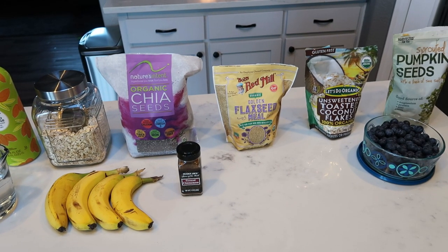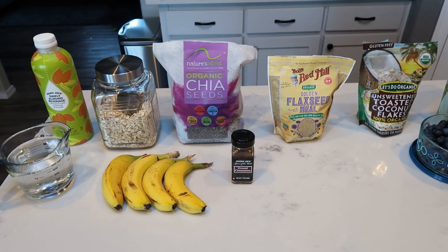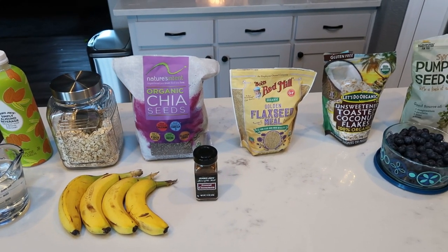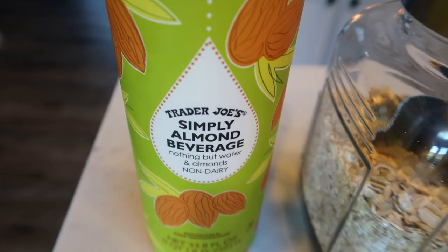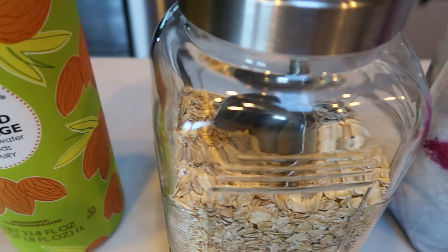For my breakfast this week, I'm going to be making a five minute oatmeal power bowl. I'm going to show you how to put this together for the week, and then we're going to put an entire bowl together because this is going to be my breakfast this morning. For your power bowl, you'll need some almond milk or milk alternative of your choice.